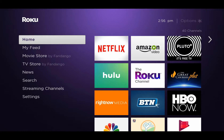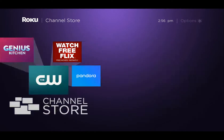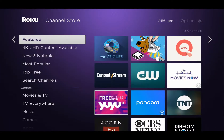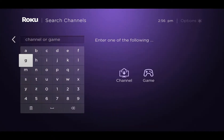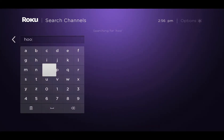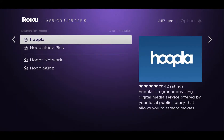First let's find Hoopla in the Roku Channel Store. Go down to streaming channels and once you click on streaming channels, go down to search channels. Now we just spell out the word Hoopla — H, and then OOP — and there we go, there's Hoopla. So we'll select that.